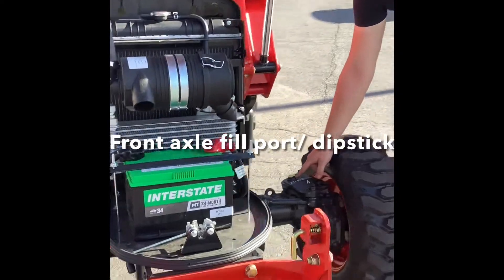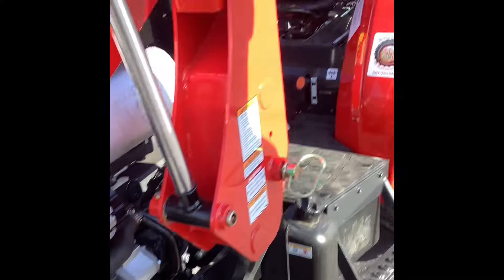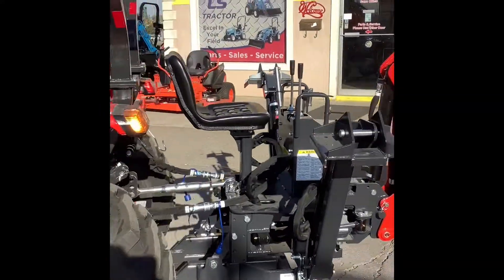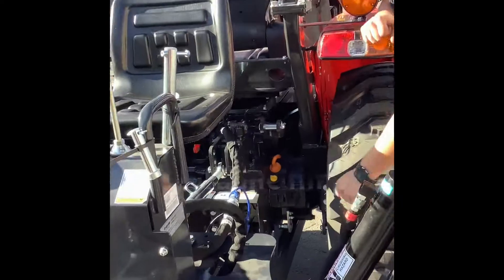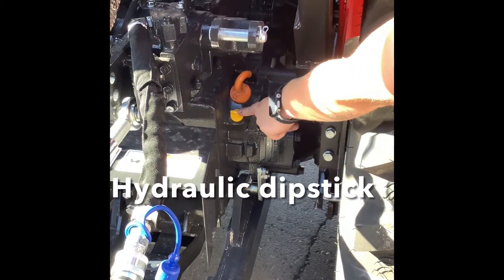Here's your front axle dipstick — that's how you check and fill, right there. The fuel port for the transmission is right there, and your dipstick to check your hydraulic slash transmission is right there.